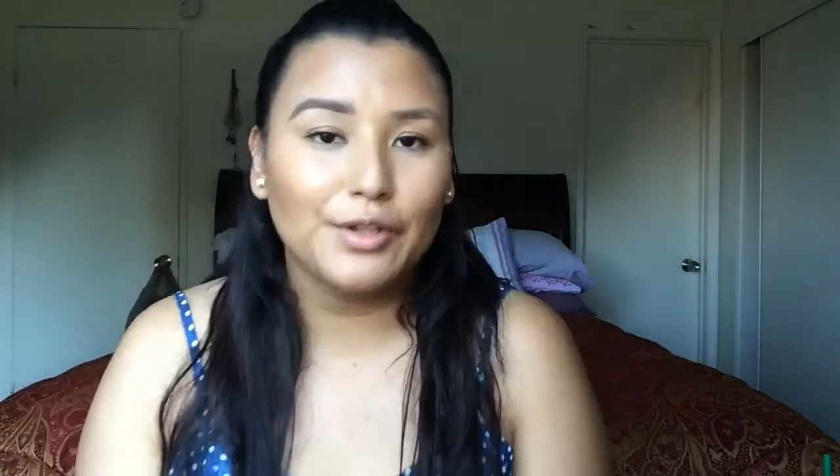Now I'm just going to blend everything out with my finger. I kind of leave the front part alone because I don't want my brows to look boxy in the front — I like to make sure that is as natural as possible. You can go as bold or as natural as you like with your brows; they are your brows and they're going to be on your face. If you want to wear them dramatically, go for it. If you want to wear them very natural, go for it as well — it's totally up to you.